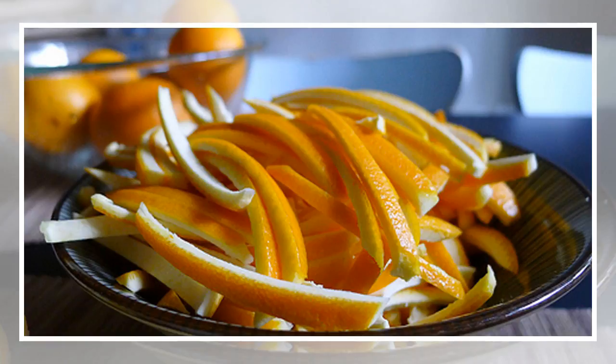Candy the peels: you can simply treat yourself or make a cute gift to your family and friends with a bit of sweet tooth.